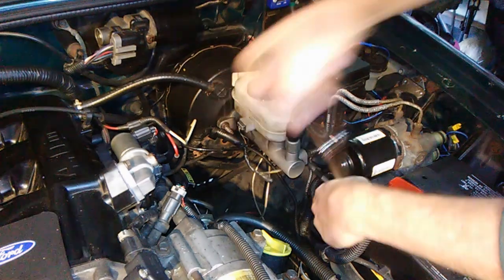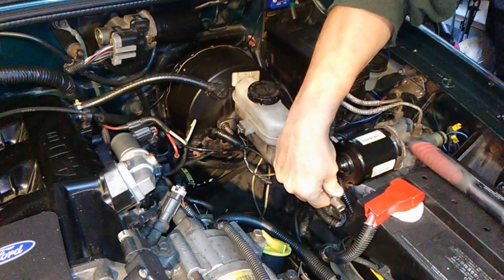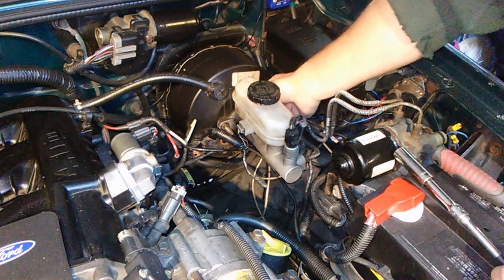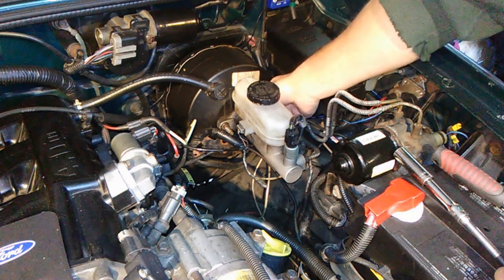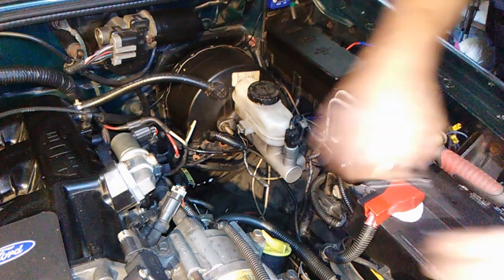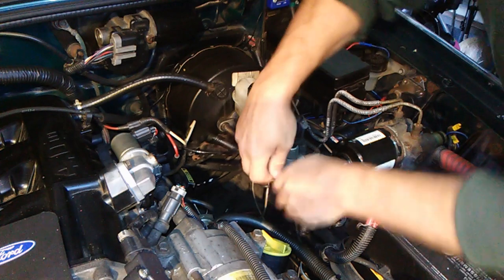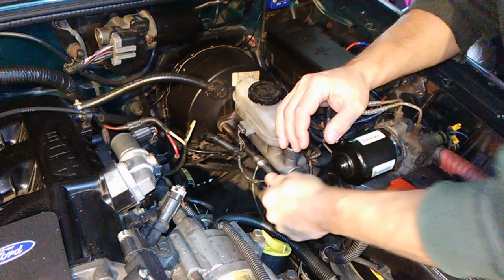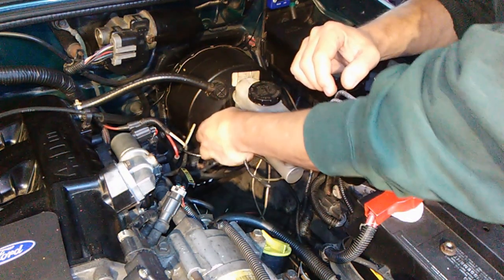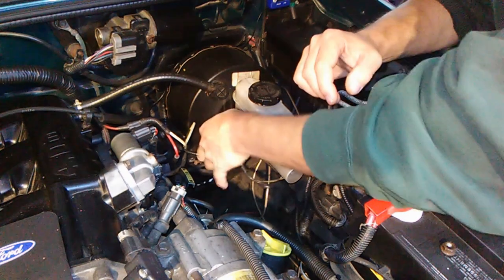This is super tight. Okay, now I can do it right here. They're pretty long threads on these bolts coming from the booster. Once it starts it should come off. It's pretty easy to do this — if you tried everything else and it failed, this would probably help.